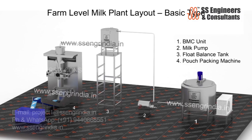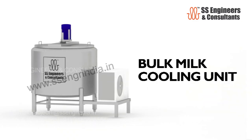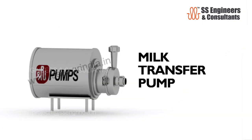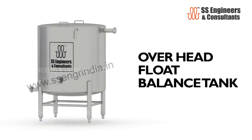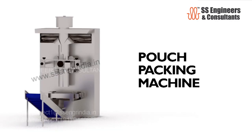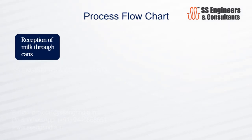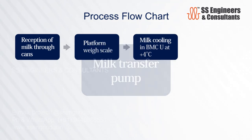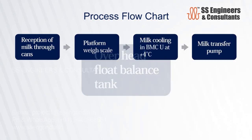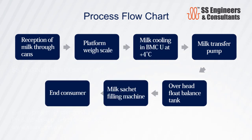The farm level milk plant layout — basic type — includes: bulk milk cooling unit, milk transfer pump, overhead float balance tank, and pouch packing machine. Process flow: reception of milk through cans → platform weigh scale → milk cooling in bulk milk cooling unit at plus four degrees Celsius → milk transfer pump → overhead float balance tank → milk sachet filling machine → end consumer.